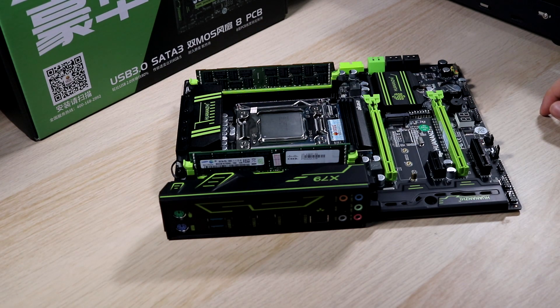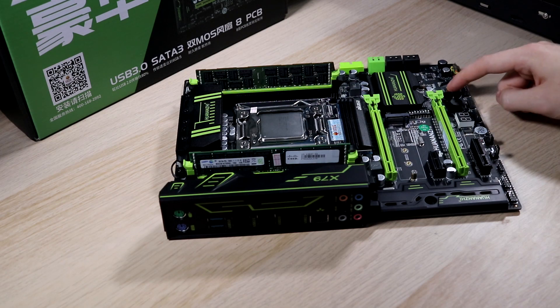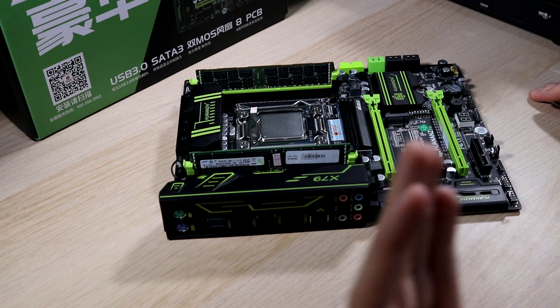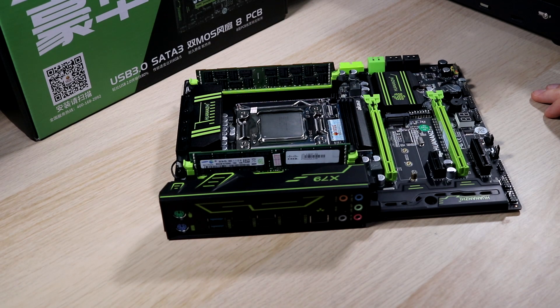Though it makes me wonder — if they're going to add a built-in I/O shield, why didn't they include a motherboard battery? Really strange decisions, but either way it makes it look really high-end. That said, we've only got two USB 3.0 ports on the back; the rest are USB 2.0.